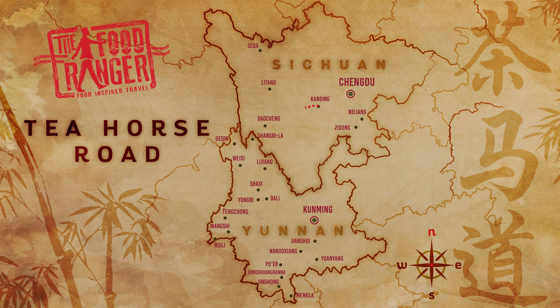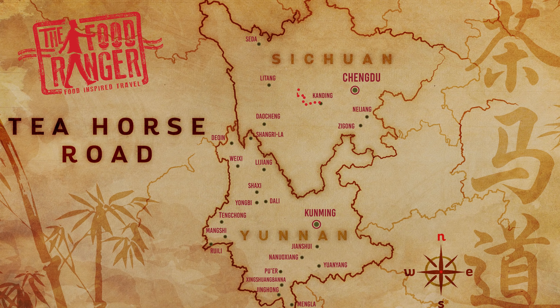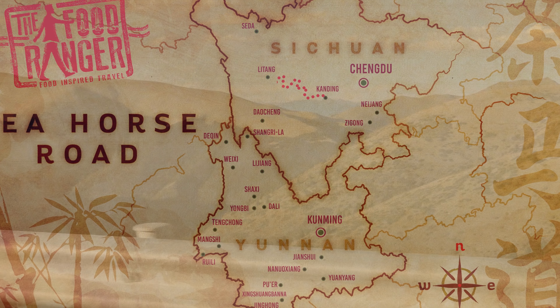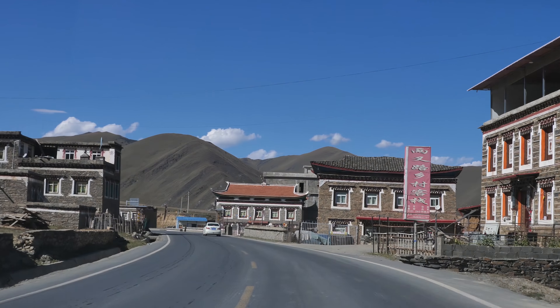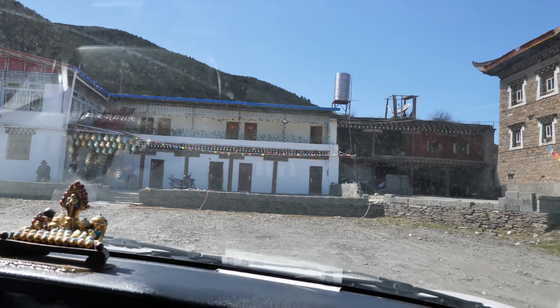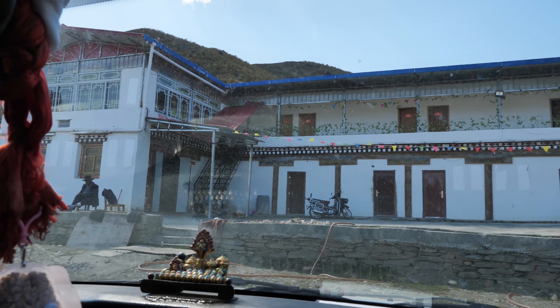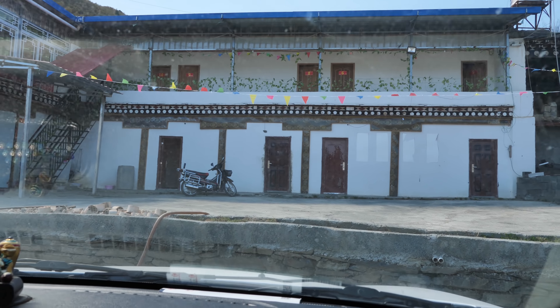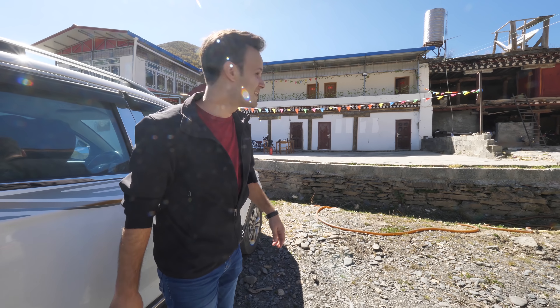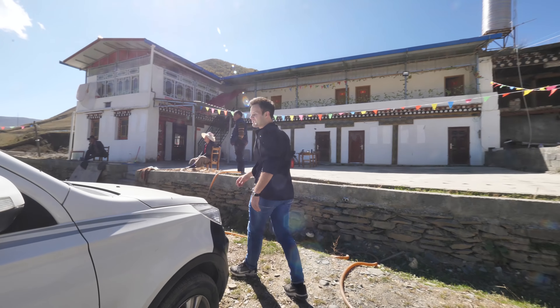As you continue along the 318, the roads get super windy and you go higher and higher, passing through incredible scenery and local villages. But we were on a mission to get to Litang, so we had a quick stop in one of the villages for a local lunch and ate some more incredible yak meat. We just rolled up — we're going to have a local Tibetan lunch here. This is beautiful. Let's go see what we can eat.